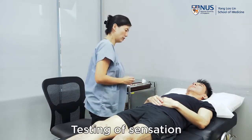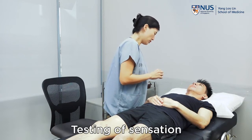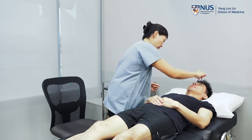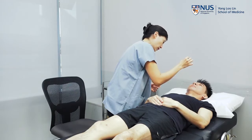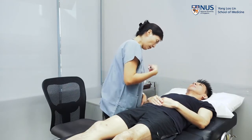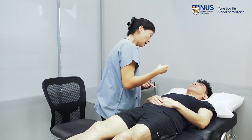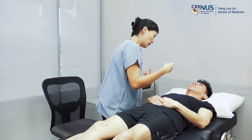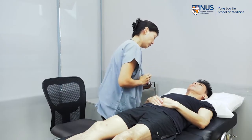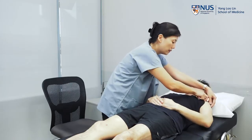We're going to move on to testing sensation now. So Peter, this is a cotton ball. I'm just going to use it to touch your forehead — do you feel that? Okay, so that's normal. I'm now going to touch various points on your arms, and I'd like you to tell me if at any point you feel that it's not the same on both sides or not the same as what you felt on your forehead. I'm just going to lift your sleeves up again.